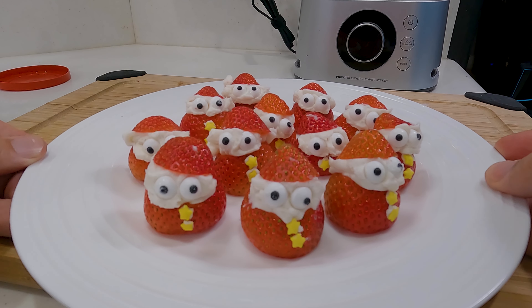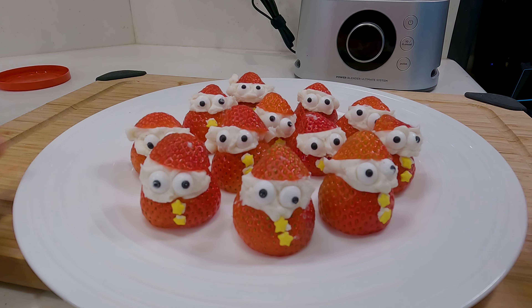Six and a half hours later — here's how it looks when it's finished. Just a fun little idea you can do for your Christmas parties coming up. Ho, ho, ho.